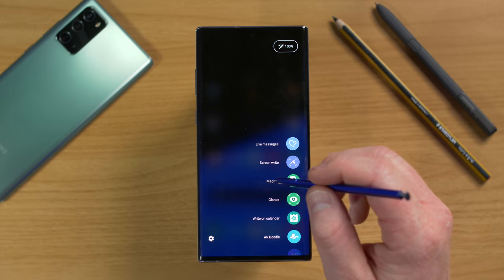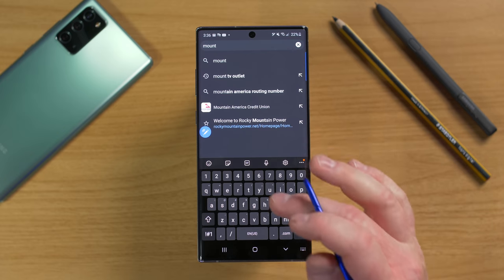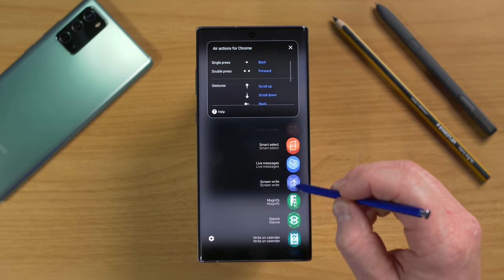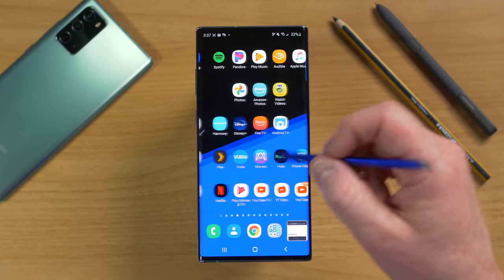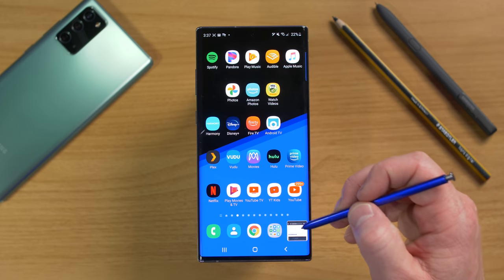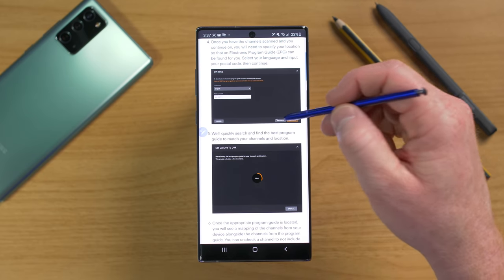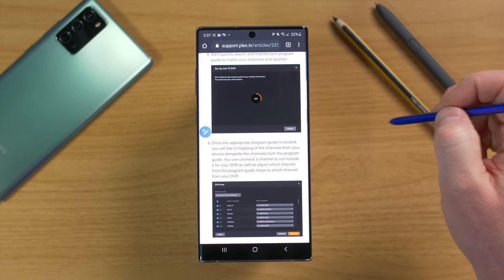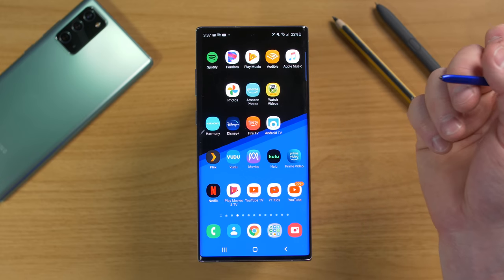Next is Glance. You first need to be in an application — say Google Chrome — and you want to quickly look at something else. Open Air Command and select Glance. It goes back to the home screen so you can look up another app or information. Down at the bottom of the screen, hovering the S Pen over the glanced app pops it up quickly. Move the S Pen away and it hides. To remove Glance, drag it to the remove icon.